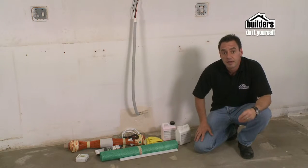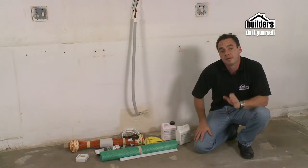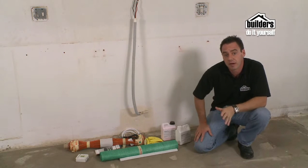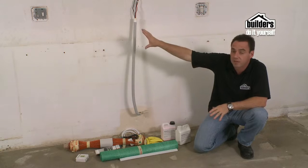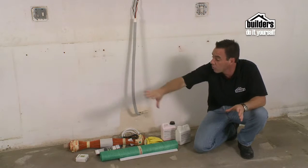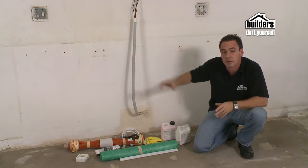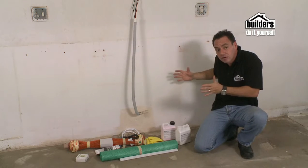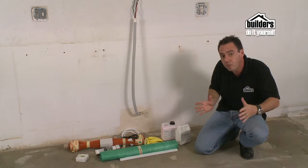Prep your floor as per tiling and remember you need to plug your element in. So if you don't have a plug point, consult an electrician and they will be able to help you out. Otherwise, we have a plug point over there so we are going to run our wires all the way back to that point.